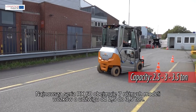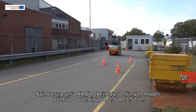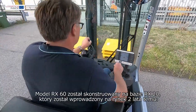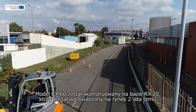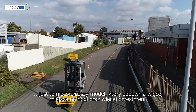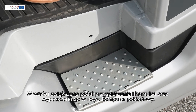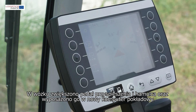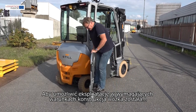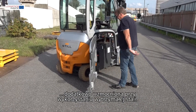The new RX60 truck series runs from 2.5 to 3.5 ton and includes 7 different models. The RX60 follows the concept of the RX20 series that was introduced 2 years ago — a slightly longer construction that creates more legroom and workspace. The step on-off has also been increased and the truck is equipped with a new smart display. In order to make the truck more suitable for hard applications than ever before, more robust steel has been processed.